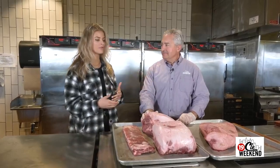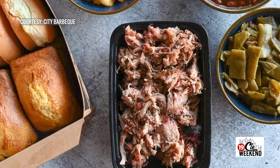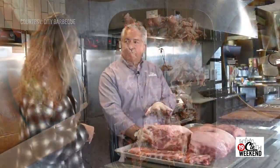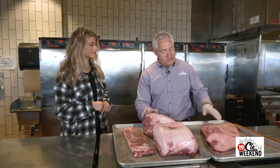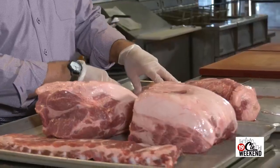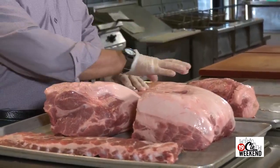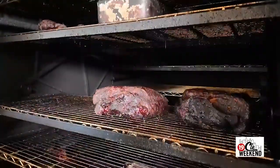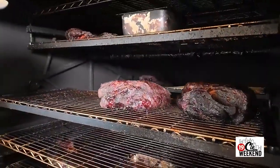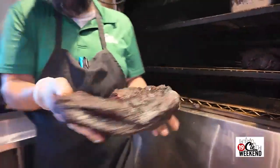The company was really started by a competition barbecue team, and the product that maybe launched the company is the good old brisket. We bring it in, it's trimmed out, and then we just put it on the smoker with some seasoning — low and slow for about 18 hours.